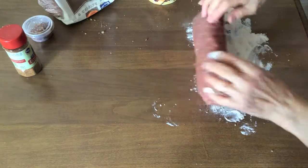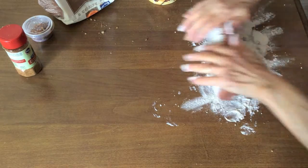Once the meatloaf has your desired shape, roll it in white flour.